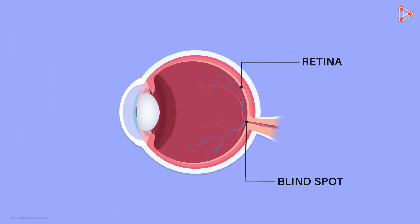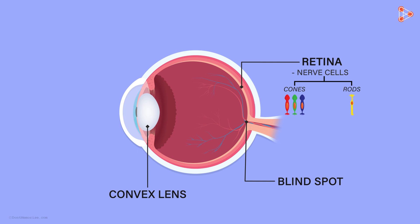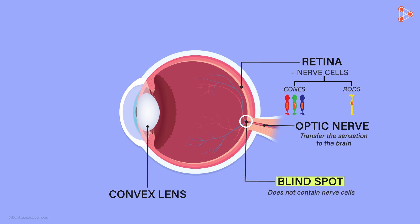Let's get into the details of this and see how and why it happens. There is a blind spot present in the eye. The convex lens present in the eye focuses the light on the retina. The retina has two types of nerve cells: cones and rods. These cells transfer the sensation to the brain through the nerves. These transporting nerves are present in front of the nerve cells and are connected directly to the brain. They go into the brain through a specific region, which is called the blind spot. The junction of the retina and the optic nerve is called the blind spot. Unlike the rest of the retina, this region does not contain nerve cells and hence no signal is transferred to the brain.